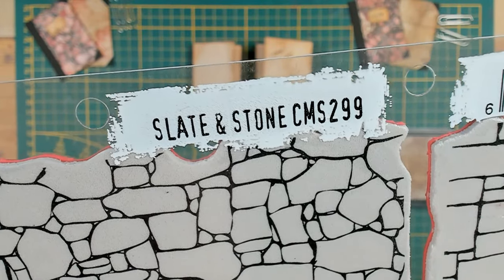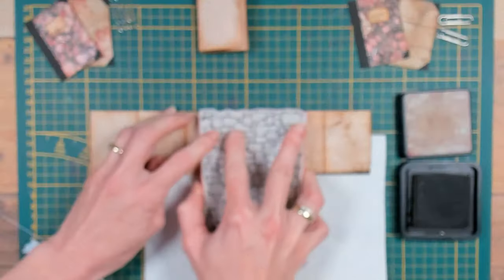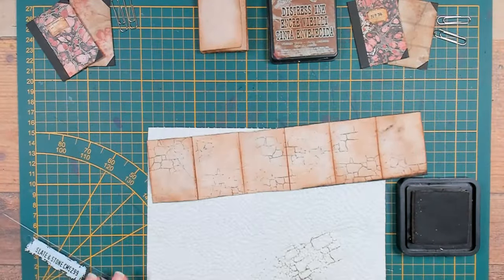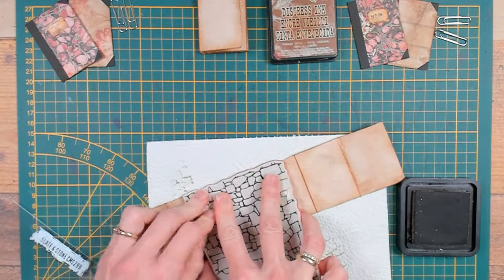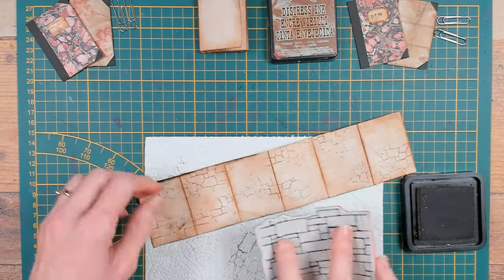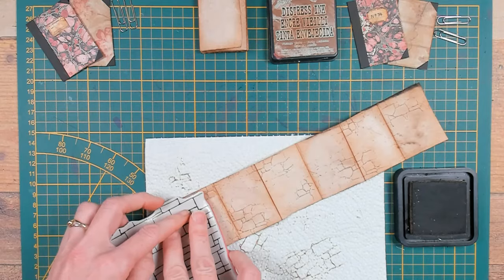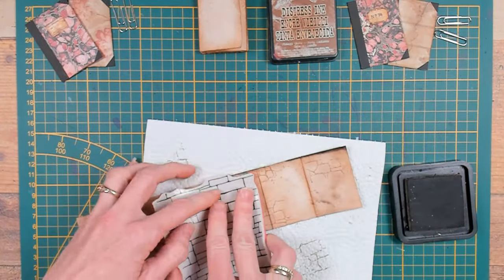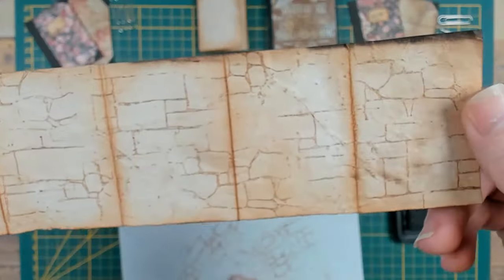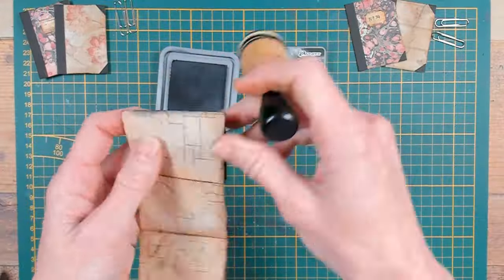With this stamp set Slate and Stone from Tim Holtz I would like to create some extra interest in the background of my papers. I will stamp first with the slate stamp, inking up just small parts of the stamp and making an irregular pattern. Make sure to stamp both sides of the paper. Now I will stamp with the stone stamp in the same manner, inking up just the stamp partially and making an irregular pattern in between the existing pattern. With the Distress Oxide ink Black Soot I will create some darker edges, because overall this is a Halloween project so you can go a little bit darker.